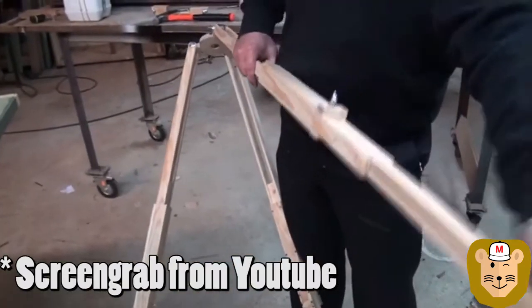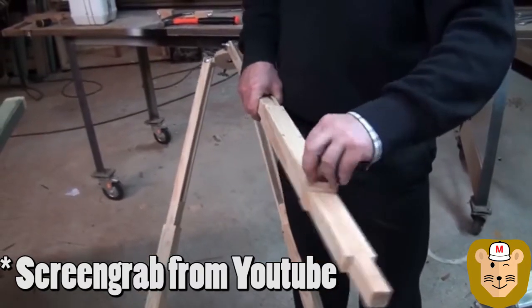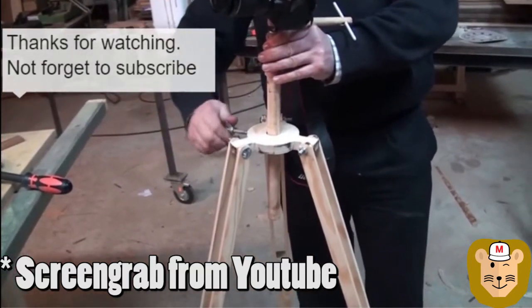This tripod design was inspired by a build I found by Paulo Queros, and he does some interesting woodworking projects on his channel. You can go and check him out — I provided a link in the description.